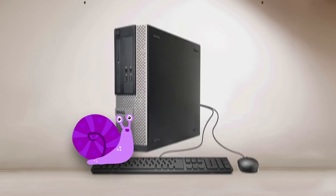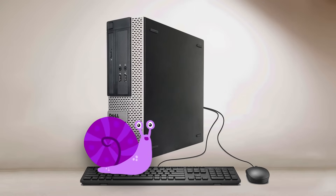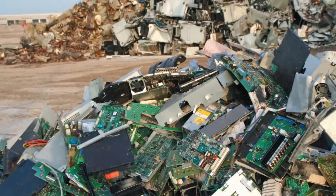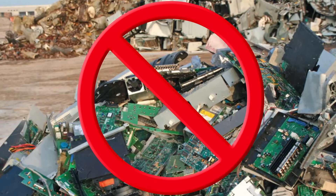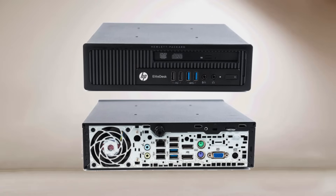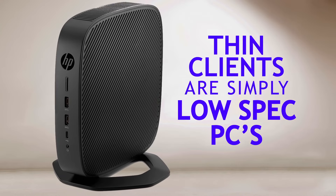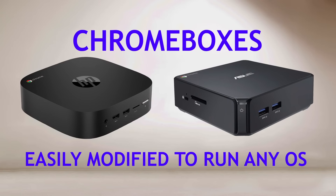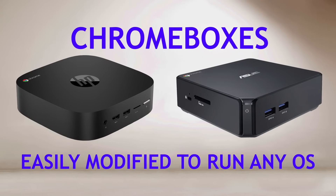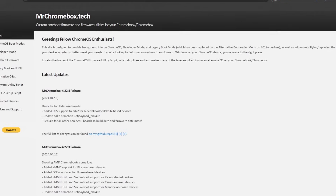Cheap PCs are usually cheap for a reason — they're outdated and generally slow — but that doesn't mean they should end up in the e-waste pile. I have a particular fondness for small form factor computers like these mini HP and Dell office machines, or thin client boxes like this HP T530, or even Chromeboxes, which can easily be turned into full-fledged computers thanks to a fantastic script by Mr. Chromebox. I'll put a link in the description for this.